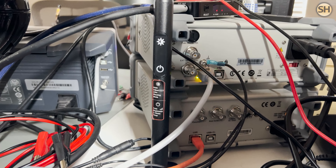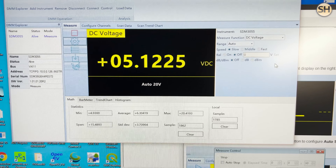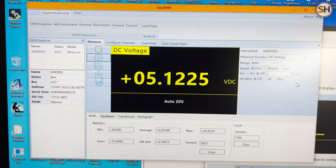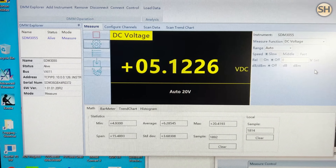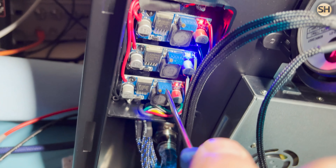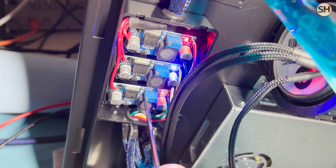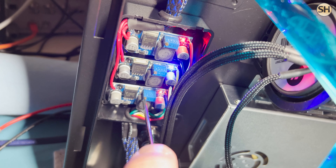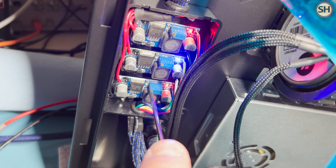My multimeter is showing 5.1 volts — that's pretty close to where I want it to be. I've also got that digital multimeter hooked up to my computer over here via LAN, and you can see the software version of my digital multimeter on screen, showing me the voltages.